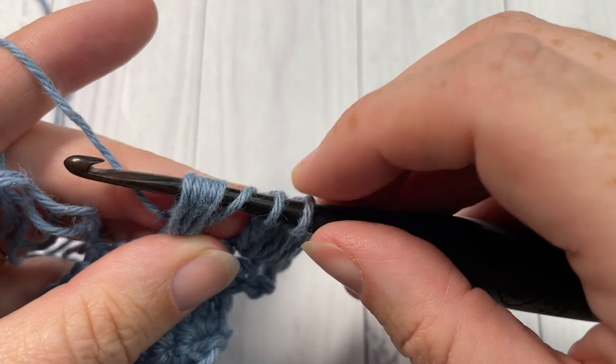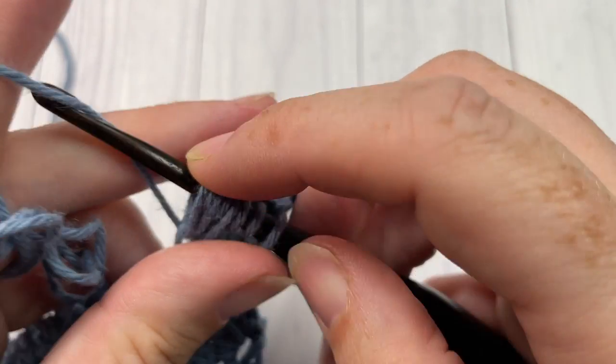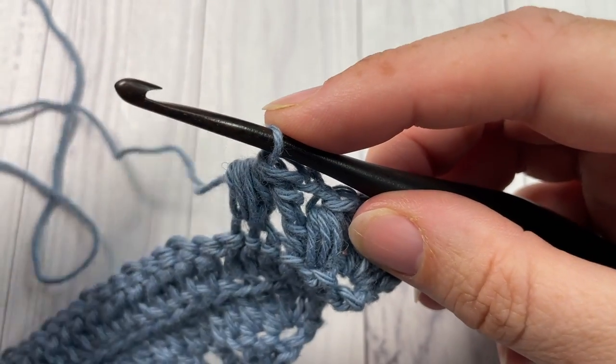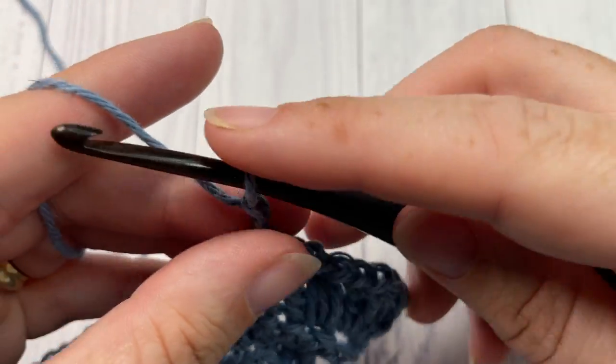You'll then have eight loops on your hook. Yarn over and pull through all eight loops. That is your mixed stitch. Next, chain two.